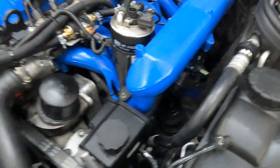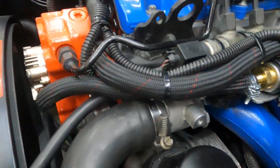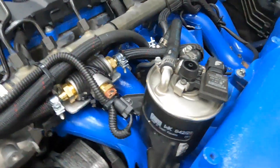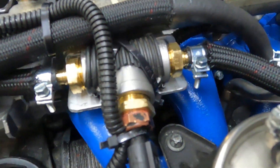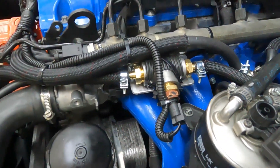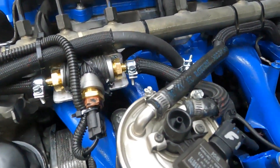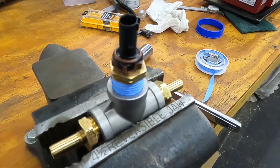With it installed, in summary: we take the line from the filter to the pump inlet, cut it, and install this tee with machined fittings. That gives us a temperature sensor port. I added a small shelf and zip-tied it down to hold everything in place, then started the car up to check for leaks. We should now have a functional fuel temperature sensor on this car.